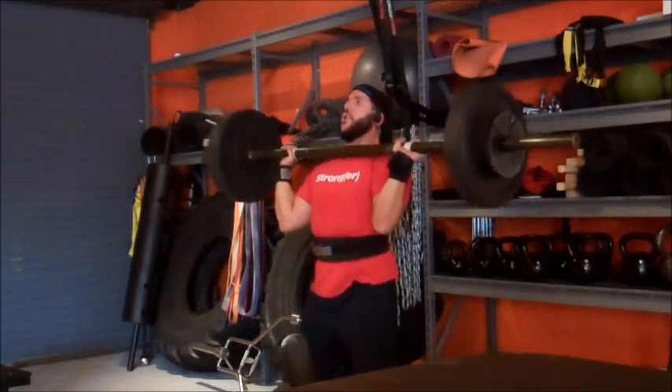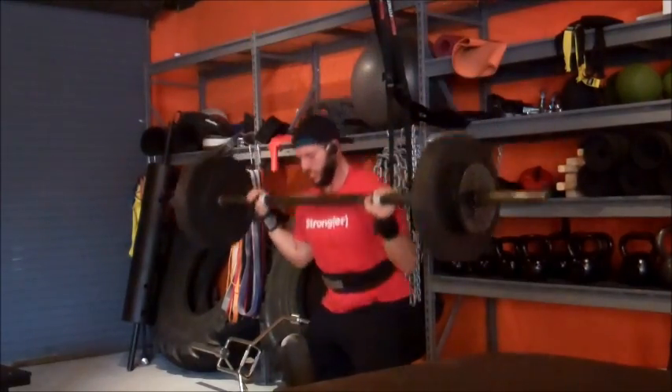See you guys tomorrow for some deadlift training. See you.